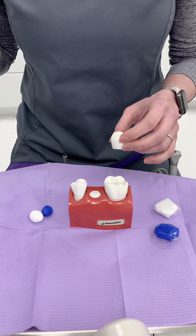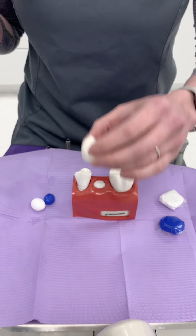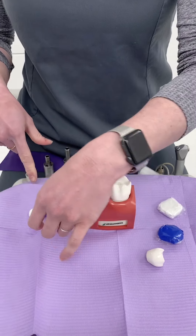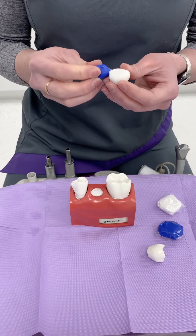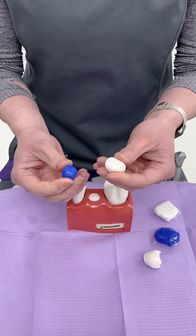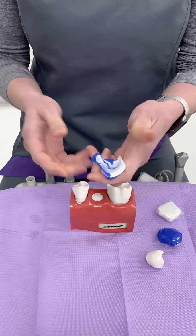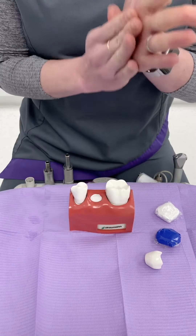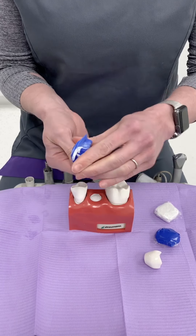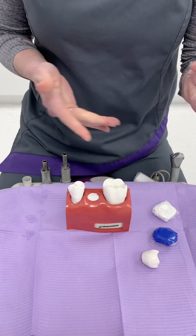So what do we do about it? What I want you to do — with the crown out of your mouth — is use the putty we're going to send you. It's blue and white, and you're going to mix them together like this. Make sure they're nicely mixed; you can do that with your hands.